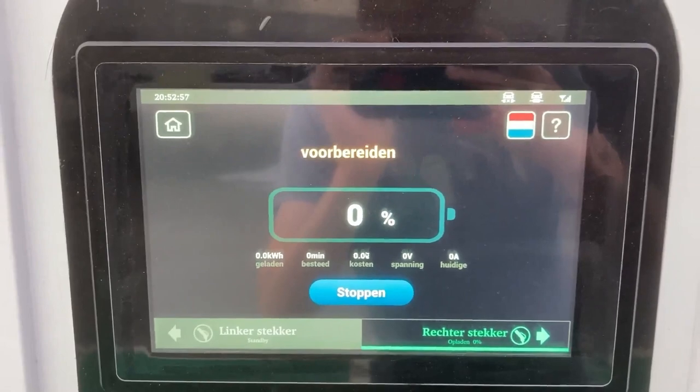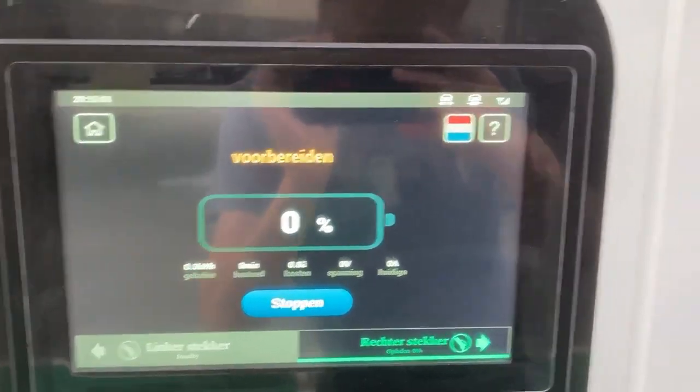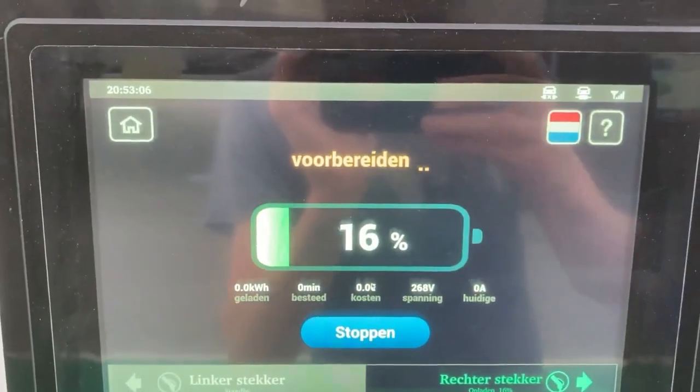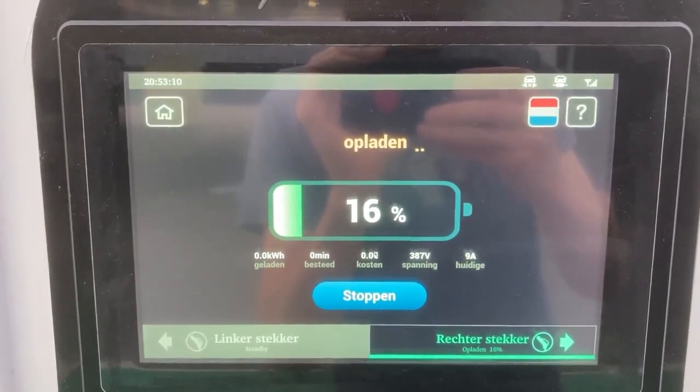Interesting charging screen — a lot of information. There we go, there we go. You can hear the cooling of the charger.